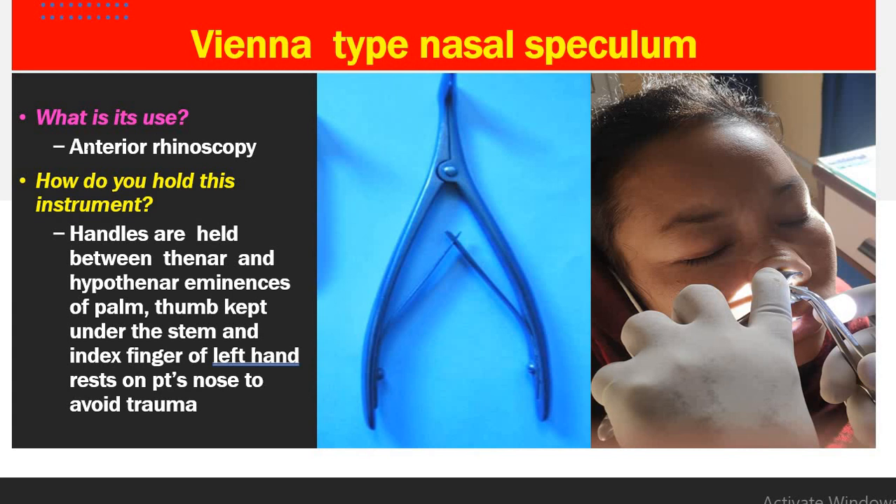The Vienna nasal speculum is used in anterior rhinoscopy and during septal surgery — either SMR or septoplasty — to make the incision. The handles are held between the thenar and hypothenar eminences of the palm, with the thumb kept under the stem. The index finger of the left hand rests on the patient's nose to avoid trauma. The speculum is always held in the left hand during examination, with the right hand free to use forceps for packing the nasal cavities.